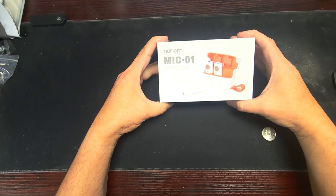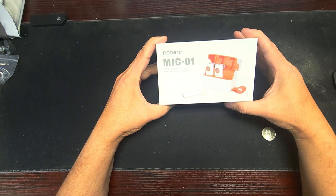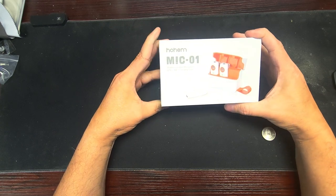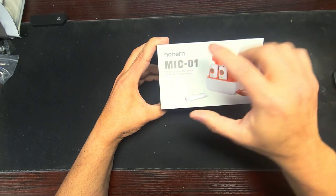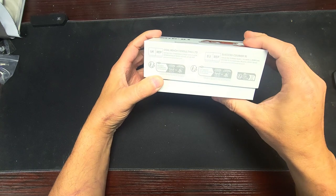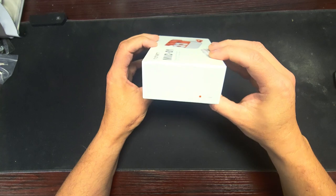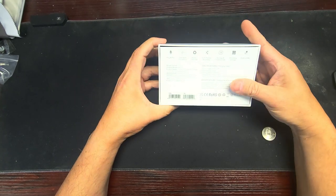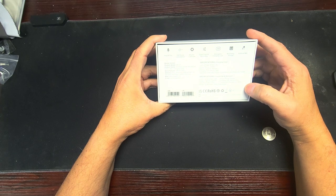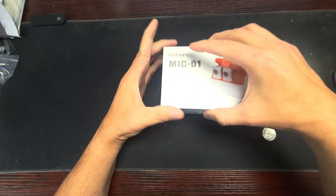All right, I have another wireless lavalier microphone. This one looks pretty different. It says 'Goal Reach Consultant Successful Carrier' — there's nothing on the front, but there's some stuff on the back. It's the Mic 101. Okay, if you want to see that stuff, pause it.